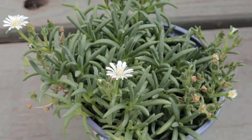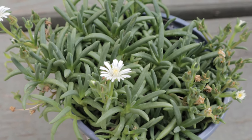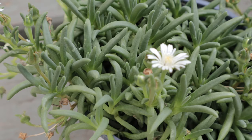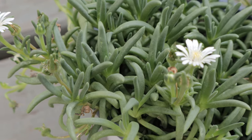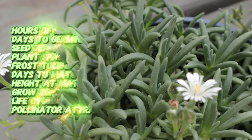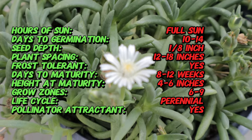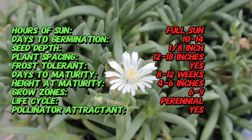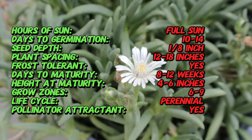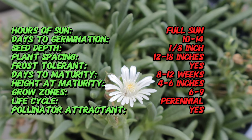Delosperma, also known as Ice Plant, is native to South Africa, particularly the Cape region. It is renowned for its remarkable ability to thrive in extremely harsh conditions, including drought and poor soil. The Jewel of the Desert series was developed to showcase a range of vibrant colors and improve the plant's adaptability and performance. The Moonstone variety was specifically selected for its unique and dazzling white to pale yellow flowers, which mimic the appearance of moonstones.